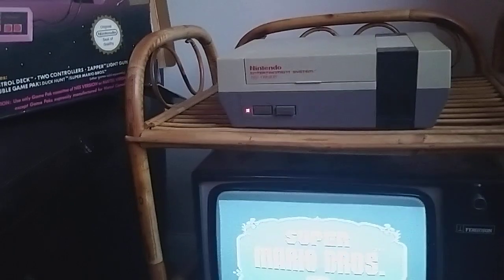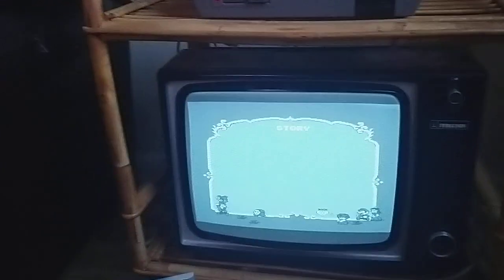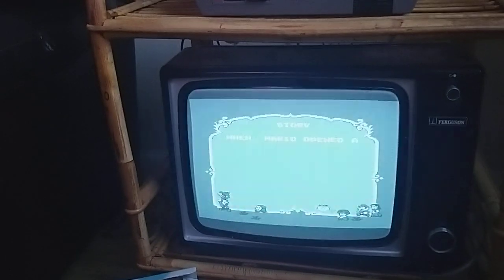Now I've started collecting NES again, I thought why not boot up the only CRT TV that is in my possession at the moment, and here we are.